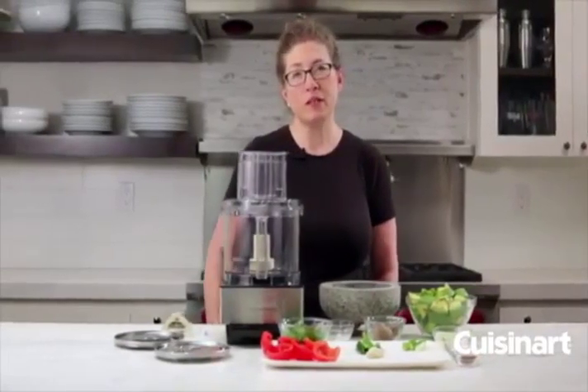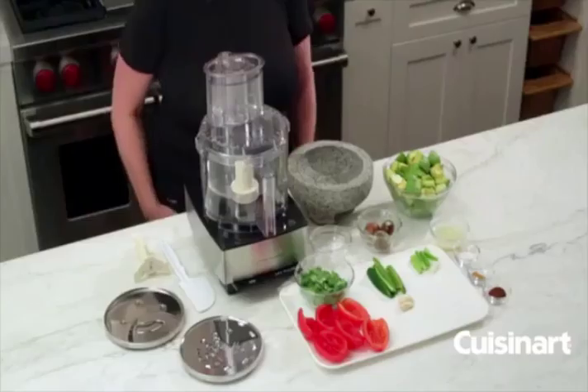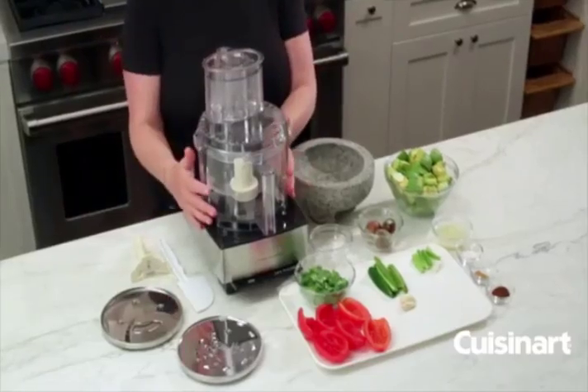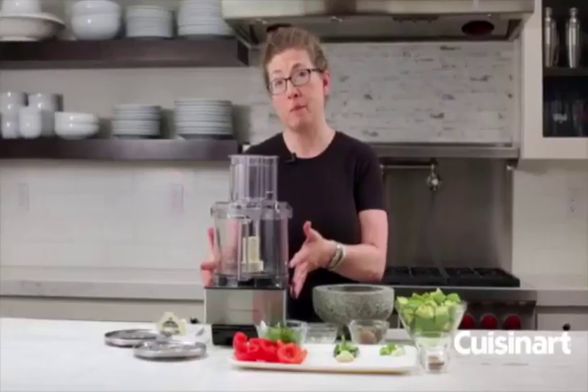Hi, I'm Mary Rogers and this is a Cuisinart Classic Series 14-cup food processor. It's a very generous size, so you'll have plenty of room for all your family entertaining, but it's still a nice small footprint so you can use it every day too.